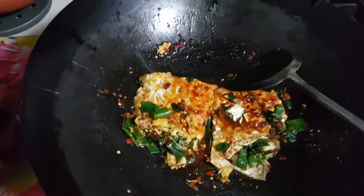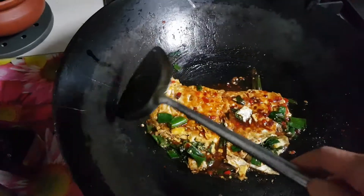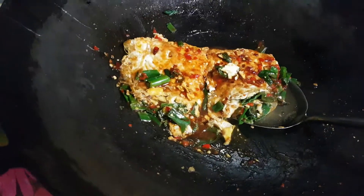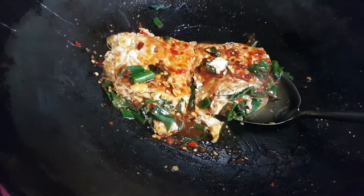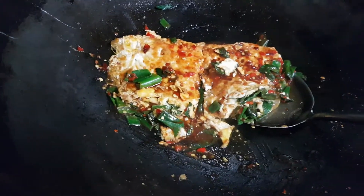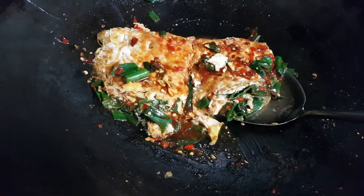I'm Nancy, your cooking friend, giving you as many cooking ideas as possible from a simple egg. Thank you. Please subscribe to my cooking video and like it. Thank you so much. Subscription is free.